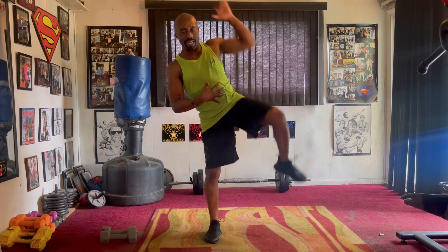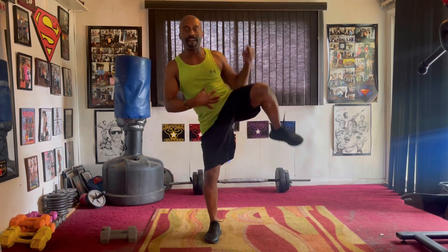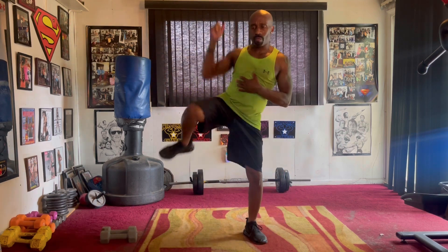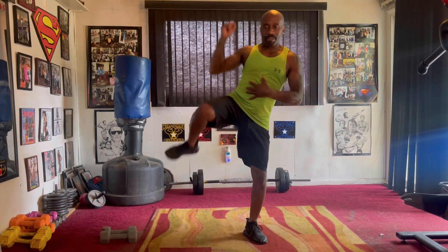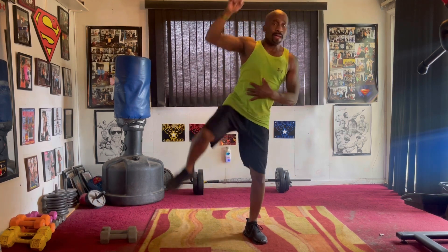Side crunch. Squeeze it eight. Take it one, two, three, four, five, six, seven. Switch it up, right side. Squeeze it one, two, three, four, five, six, seven.